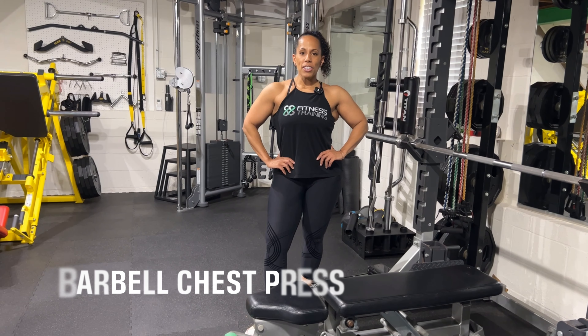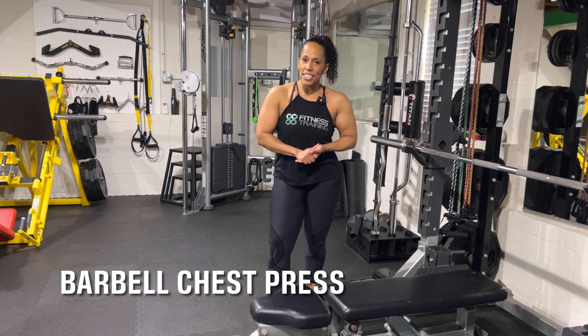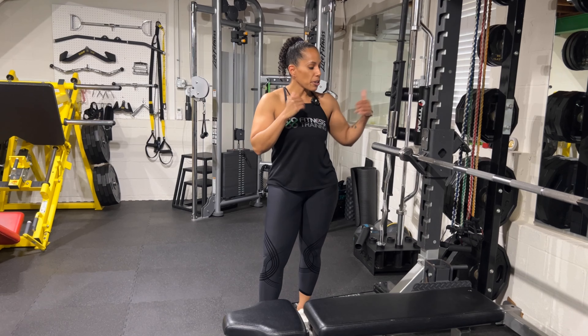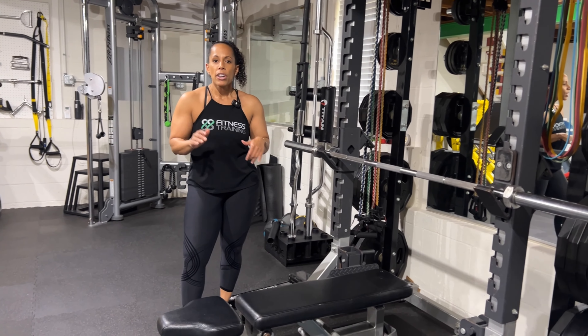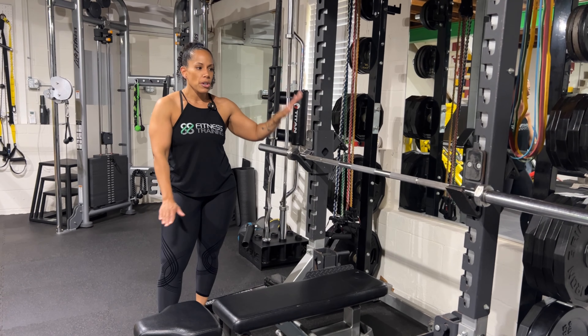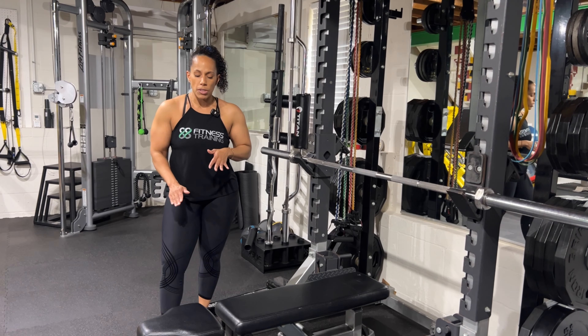First up, we have barbell chest press. If you guessed that this is one of the most popular exercises, you'd be right — you cannot have a chest day without hitting some barbell chest press. In terms of equipment needed, you need some type of power rack, or most commercial gyms have a setup all built into one: a flat bench with a barbell and a rack to hold it.